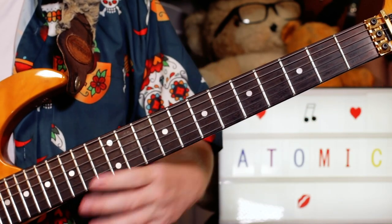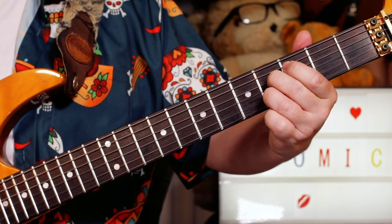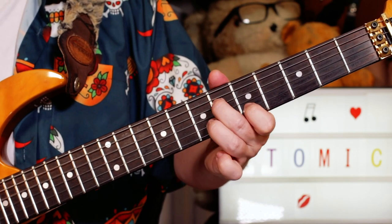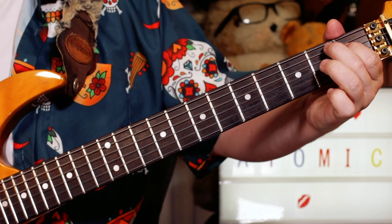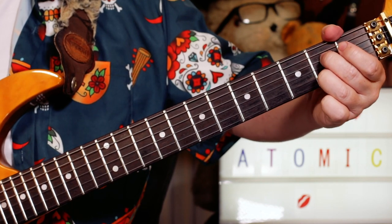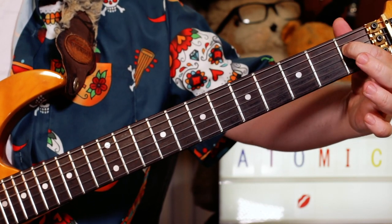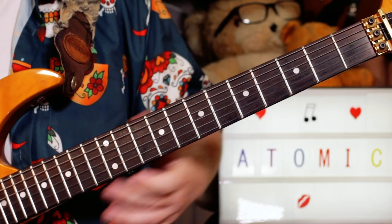And then on the B chord, a little chromatic one down — I'm playing four, four. Moving that down to three, three — F and D. E and C sharp on two, two. And then just playing a D sharp on one and an open B — so the third and the root of the B chord.